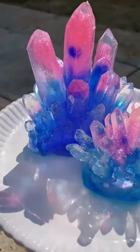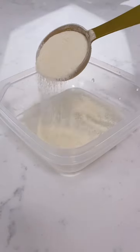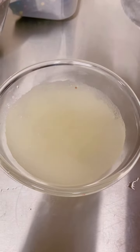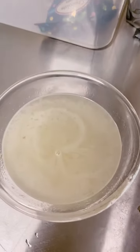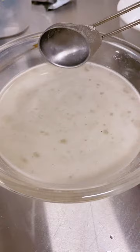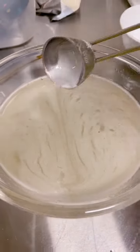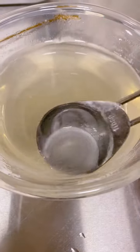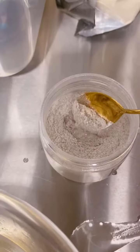Let's make some sparkly gummy crystals — so satisfying! Sprinkle 60 grams of super clear bloom 300 gelatin over two cups of cool water. Let it bloom for five minutes and then melt it in 15-second increments until you don't see any unmelted granules of gelatin. Then we're going to scoop off the foam so it's nice and clear and pretty.